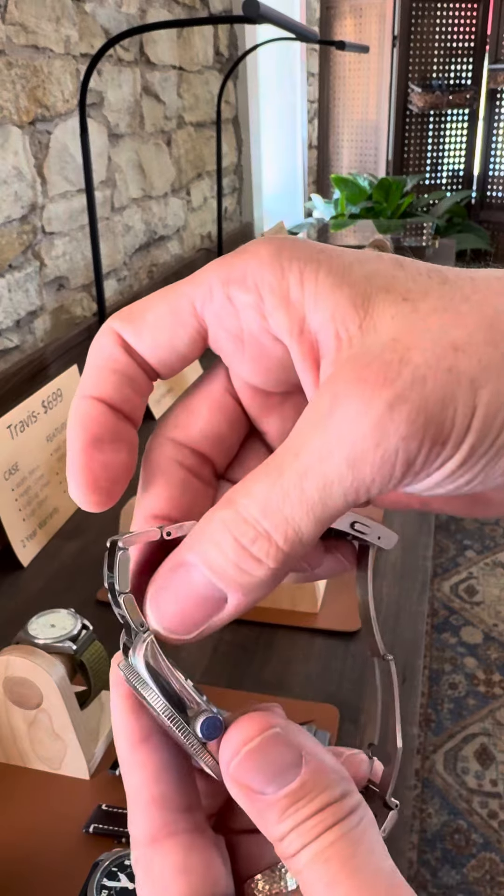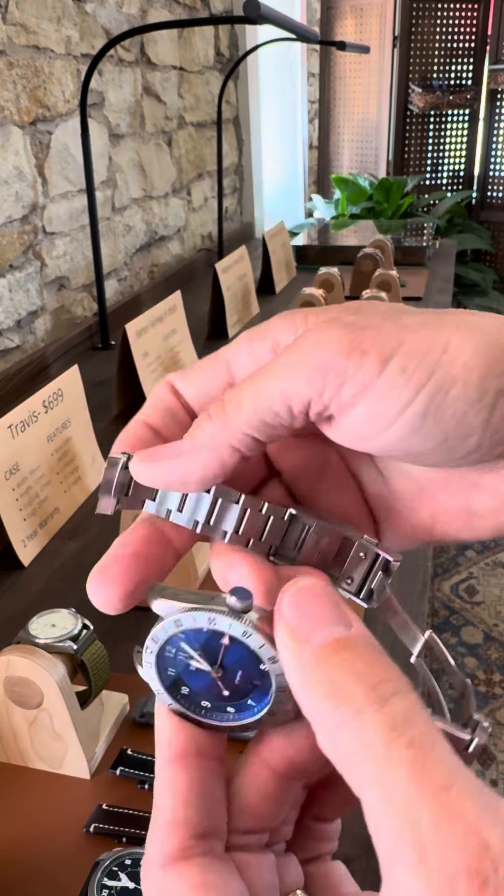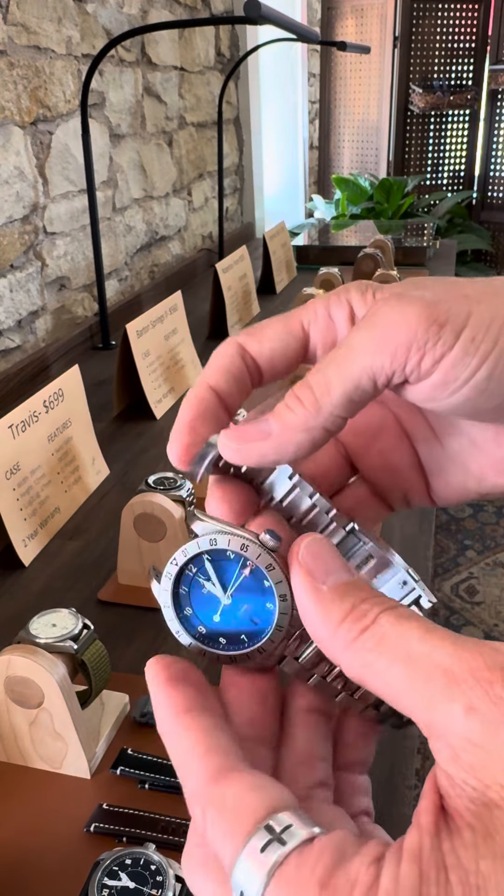I also love having these quick-change spring bars — I call it de-change. It allows you to swap out the bracelet for a leather strap, rubber strap, whatever you want.